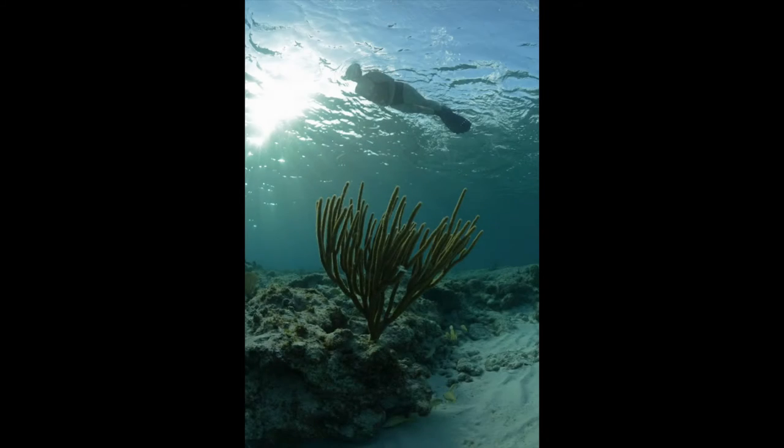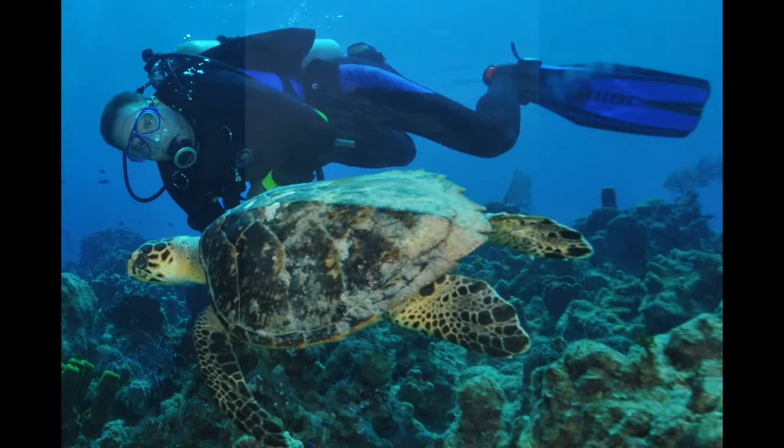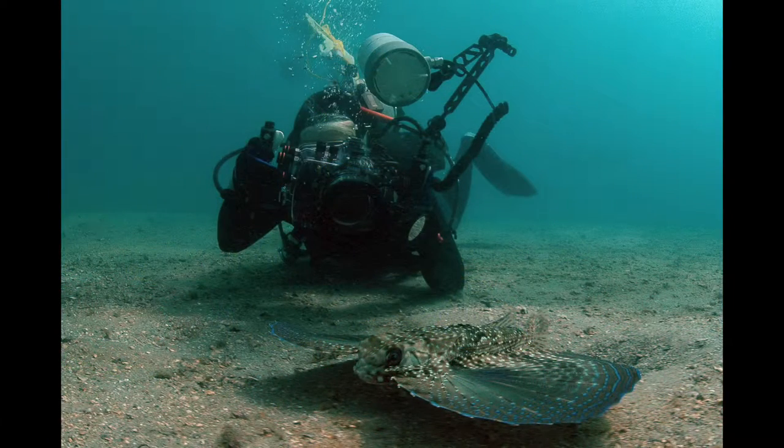So let's check out a few examples, and thanks a lot for tuning in. I'm going to show these pictures relatively quickly. This is my wife snorkeling in Grand Cayman, close focus wide angle with the coral in the foreground. This is my dive buddy and a turtle in the Grand Cayman. This is my wife diving at the Blue Hiram Bridge with a flying gurnard in the foreground.